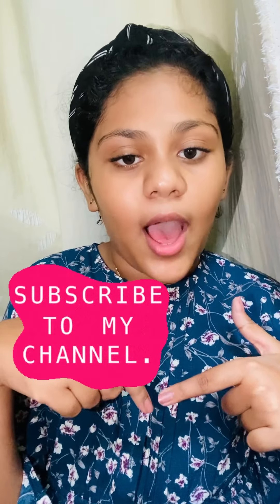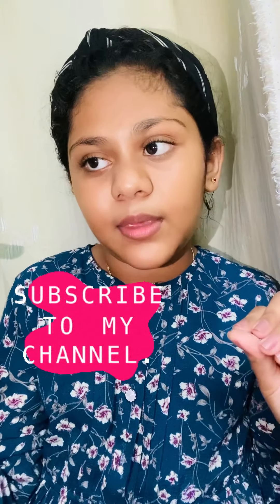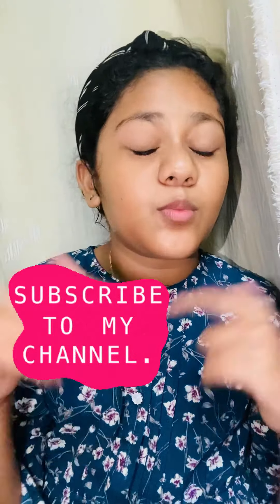If you liked this video, give it a big thumbs up and subscribe to my channel. All the products I bought and their links will be in the description box. Comment below and let me know how you like my content. Bye guys!